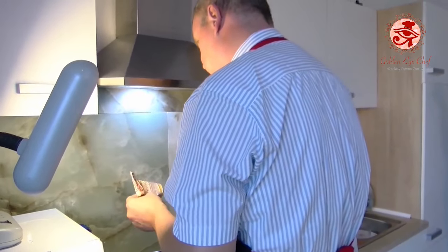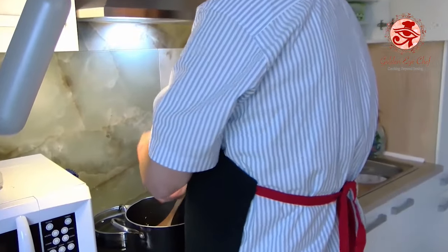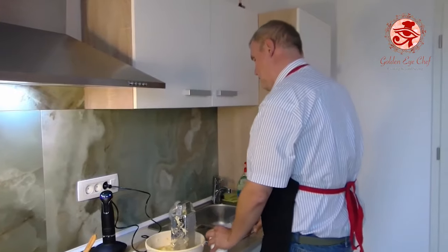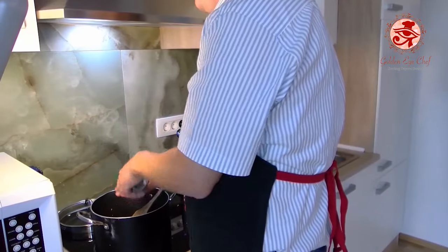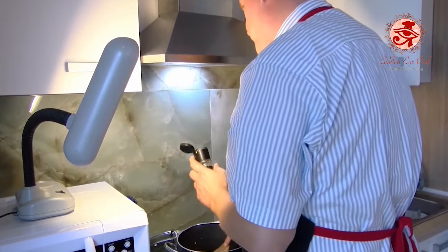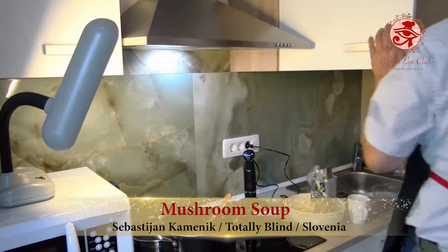Now we'll add some tomato paste — about a tablespoon will be enough. Then we'll add a bit of a spice mix named Vegeta, just to taste, since it's a spice mix and quite salty. We add a little water to prevent it from sticking or burning. Now we are going to add spices: a bit of marjoram, then parsley, a little thyme, pepper, sweet red paprika, and of course we can't forget the garlic. And finally, some oregano. Those are the spices that I put in.